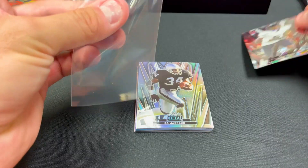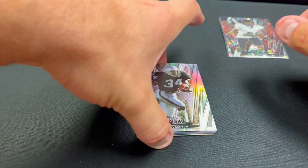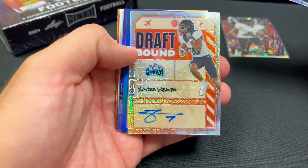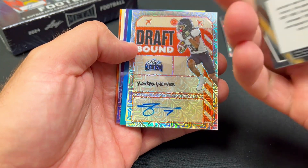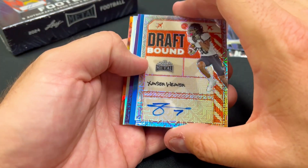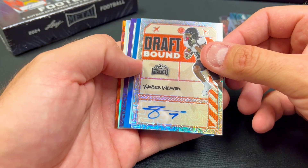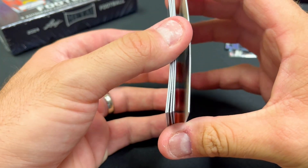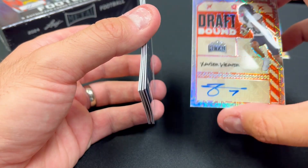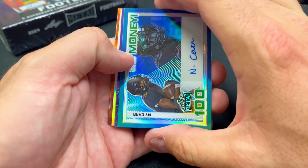Next we get a Bo Jackson — we pulled a Bo Jackson autograph from a different Leaf set before, I believe that was Press Pass. So Bo Jackson here. Here's our first autograph: Xavier Weaver. Looking at the Bo Jackson, that's just a refractor, it appears — no numbering on it. The Xavier Weaver says 'Draft Bound,' which makes me think this guy was drafted. I've not heard of him, so I'll have to check in on him. That's number three of three.